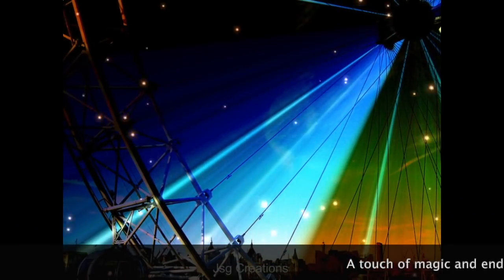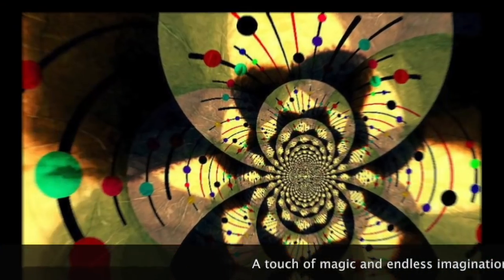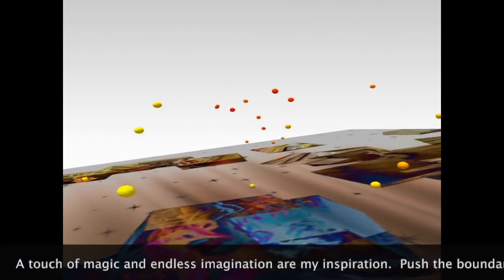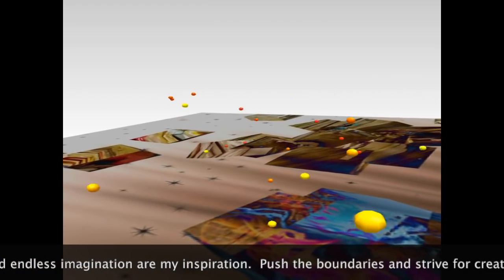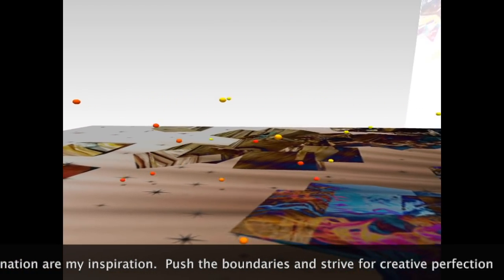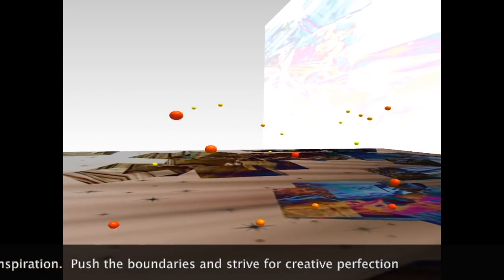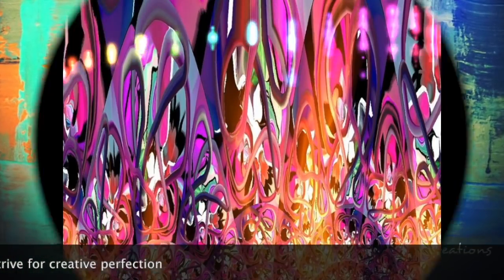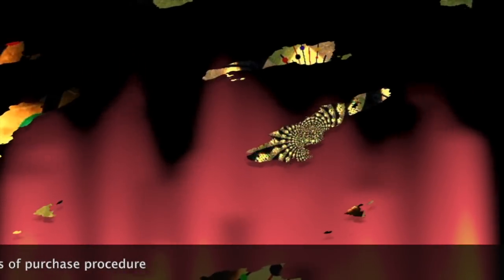I hope you enjoyed this video as much as I enjoyed making it for you, putting it all together and digging into the archives of my art collection online. I've been an artist for many years, so I have quite a huge collection of artwork. If you like this video, would you mind giving it a like, sharing it, and subscribing to my channel. Thanks so much for watching. Take care.